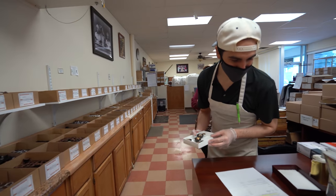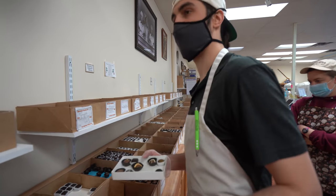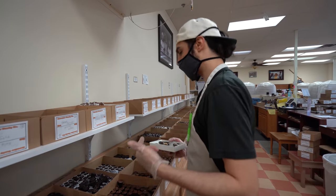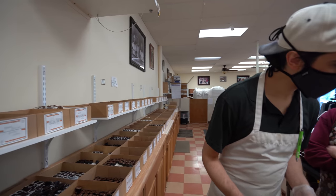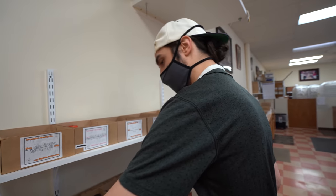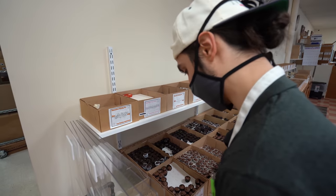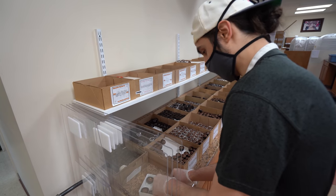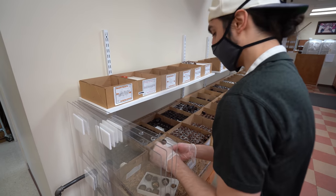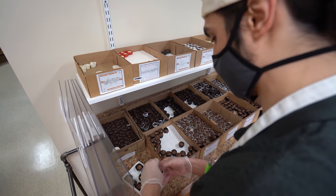One caramel, one solid. Let's put a dark caramel in there — throwing them for a loop. This one can get a white piece, right? Yep. And butter crunch! Oh, they're getting the works. You want to put two in there — one upside down and then one on top, so flat is against flat. That makes sense.